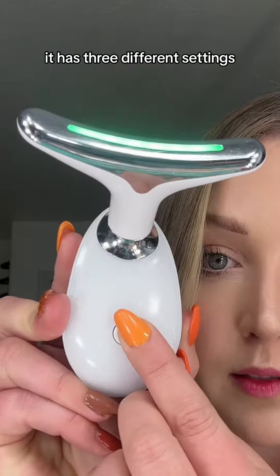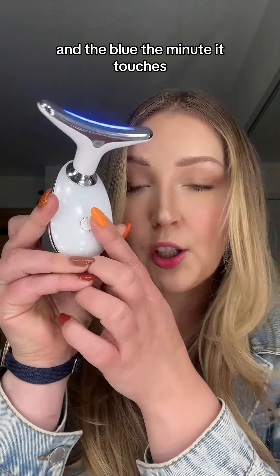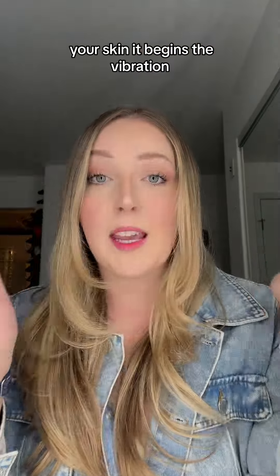It has three different settings: the green, the red, and the blue. The minute it touches your skin, it begins the vibration.